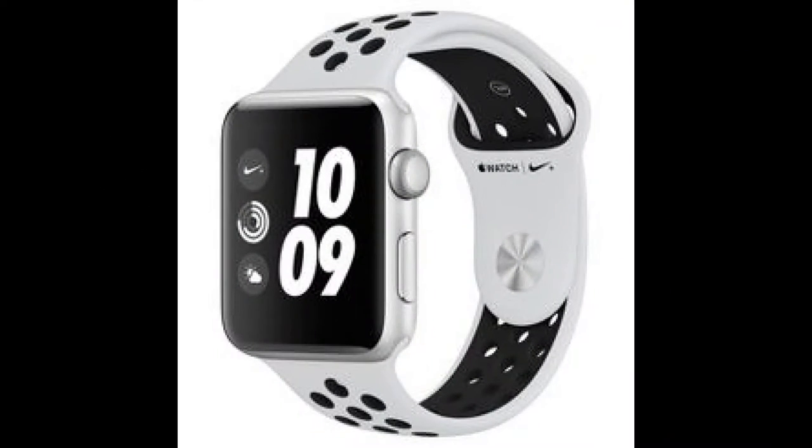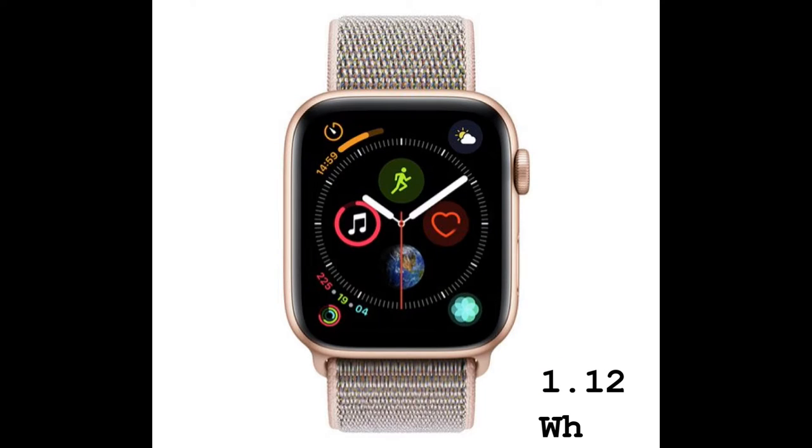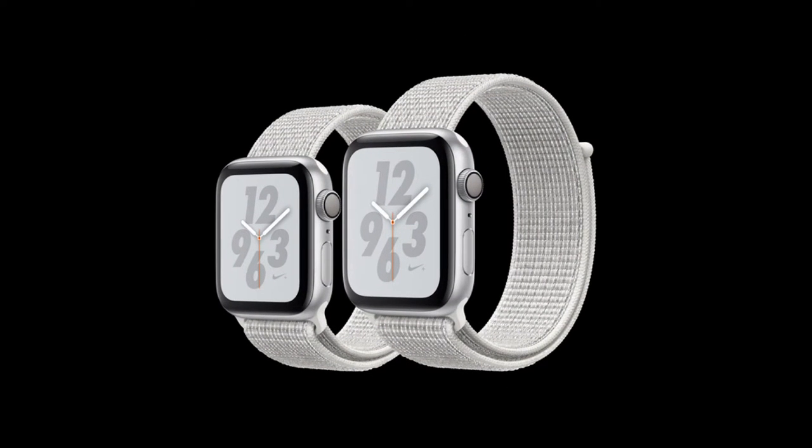The battery on the 44mm Series 4 watch is 0.86 watt-hours, and the larger size Series 4 is 1.12 watt-hours, which is surprisingly smaller than both the Series 3 Apple Watches. The good news is that both Series 4 Apple Watches have 16 gigabytes of internal memory, which is twice the storage of the previous model, so you can store your favorite Apple Music playlist when going for a run.